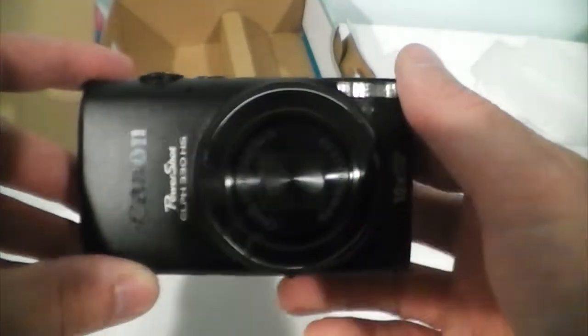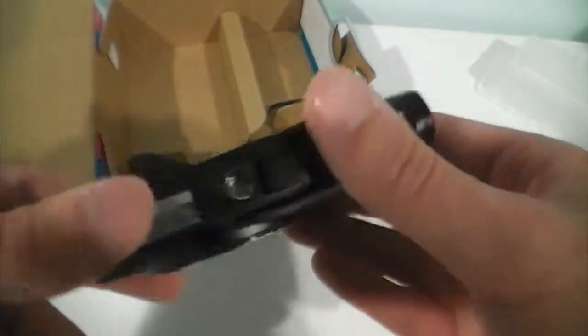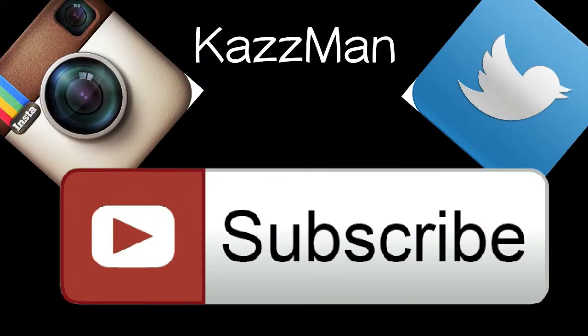This has just been an unboxing of the Canon ELPH 330 HS. If you're a fan of other technology videos, go ahead and check out my channel, CazMan. Subscribe if you like my videos. You can also follow me on Instagram, which is Caz underscore man, or follow me on Twitter as well, which is also Caz underscore man. Stay tuned for more videos, and thanks for watching.